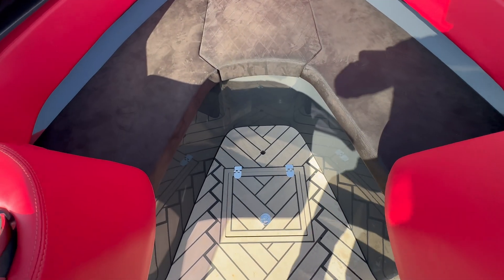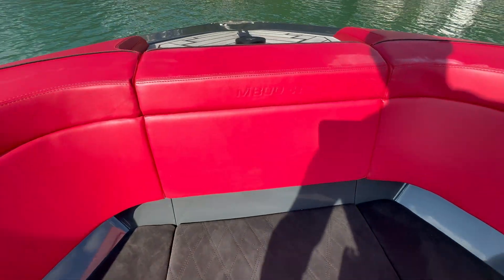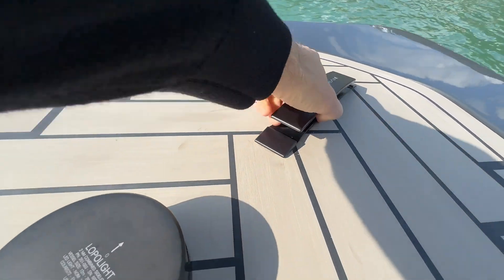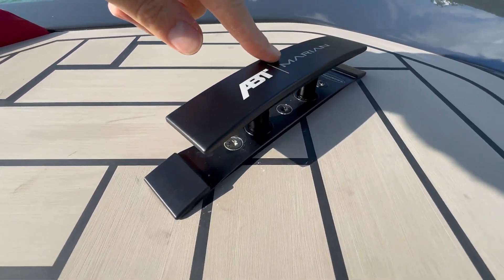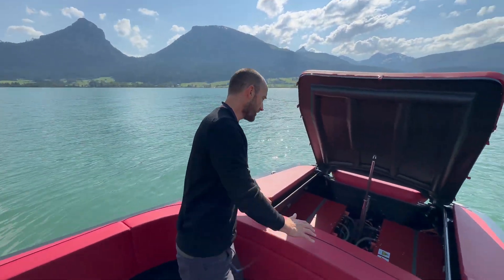We also have a special S-tech floor with a unique pattern, that special stitching up front, collapsible cleats, and the ABT Marion logo throughout the boat.